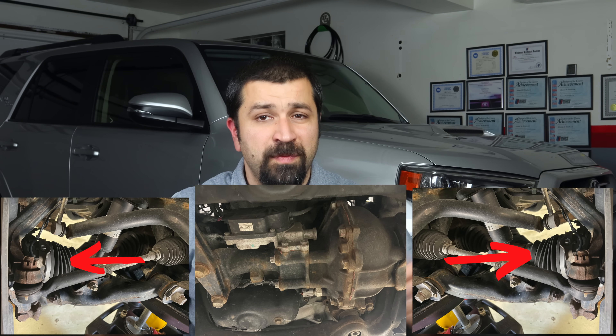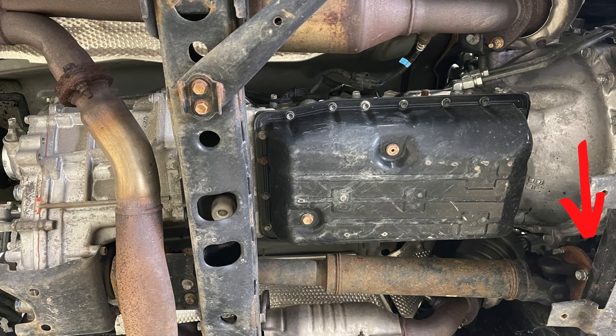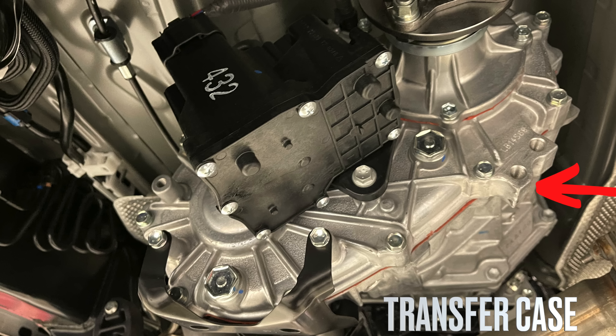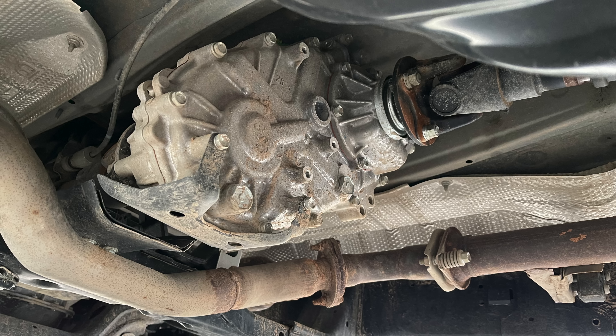Now let's talk about the components that comprise this system. There is the front differential — from it, two axles each go to the front wheels. There is a prop shaft that goes from the front differential to the transfer case. The transfer case mounts directly to the back of the transmission and connects to the output shaft. From the transfer case, another drive shaft goes to the rear differential. Electronically, there is a four-wheel drive computer, though it's really not a very sophisticated computer.